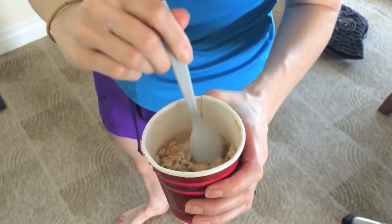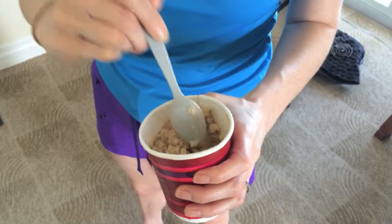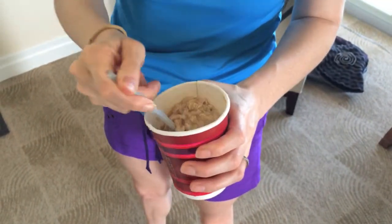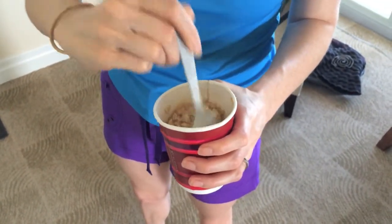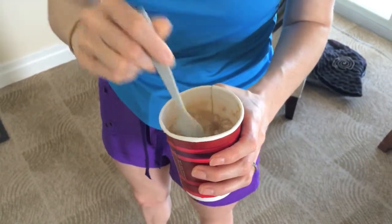Alright, and here it is, all made. So I'll just mix it up, and we went to the market and actually bought bananas, so I'm gonna add that to this. It's gonna be great — a healthy way to start the day while on vacation. Excellent. Thank you.